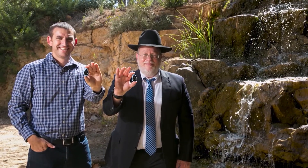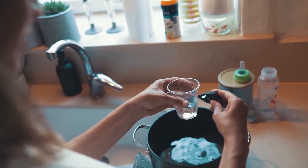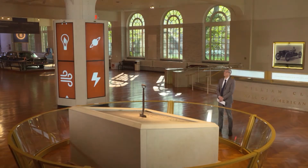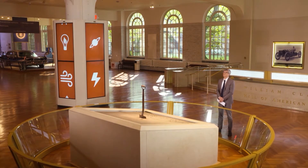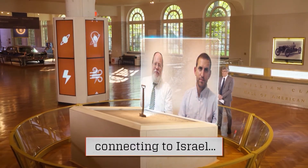That's where Netanel Reich and Alan Bauer come in. They developed a technology called Leash Tote. It can tell you in two seconds — without even touching the water — if it's safe to drink. The inventors spoke to me from Jerusalem, Israel.